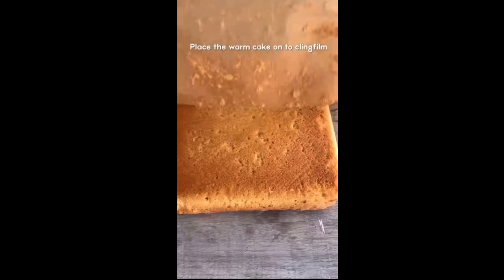Now place the cake on a piece of cling film and cover it in the sugar syrup. Store the rest of the syrup in the fridge — you'll have enough for another three to four cakes.